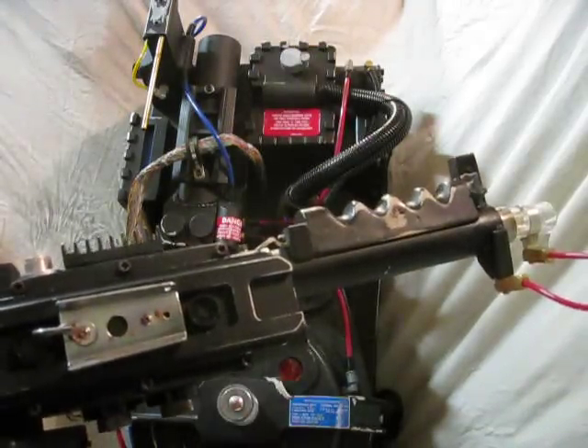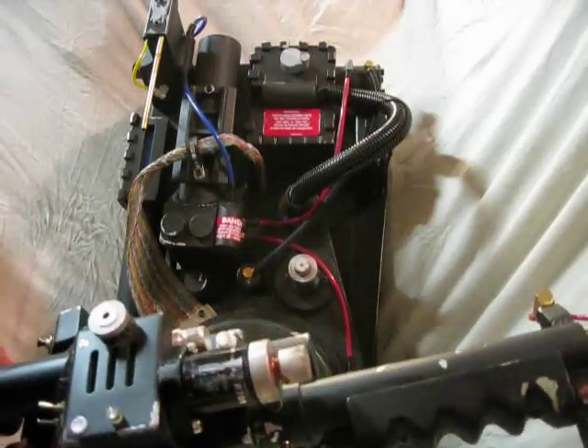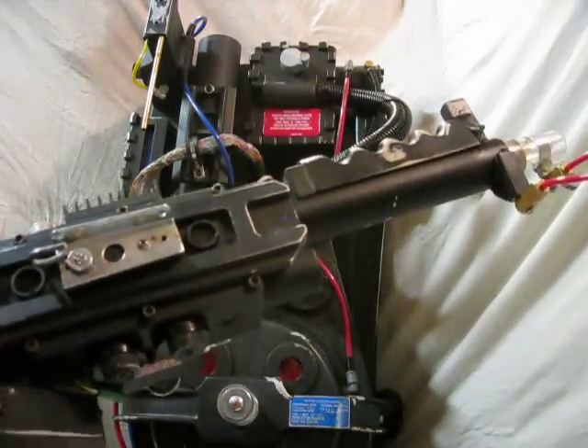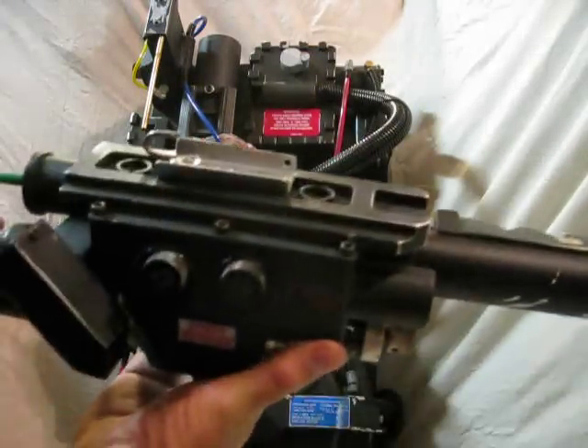There's an extra hook there to mount it to your belt. All of the knobs are machined aluminum. The gun box here is hollowed out to run the wiring through, so there's no wiring exposed anywhere on the gun.